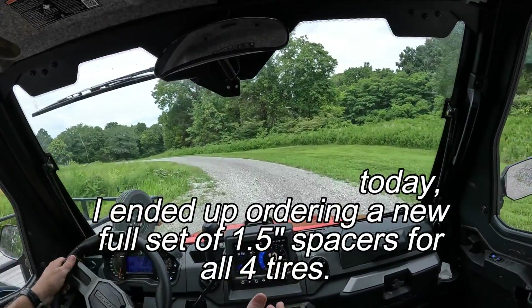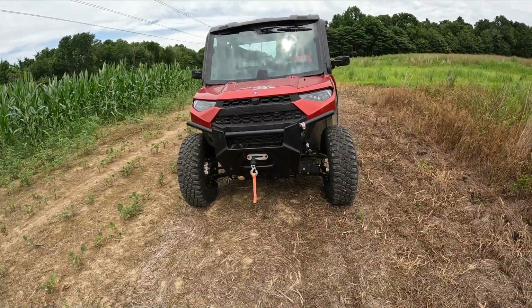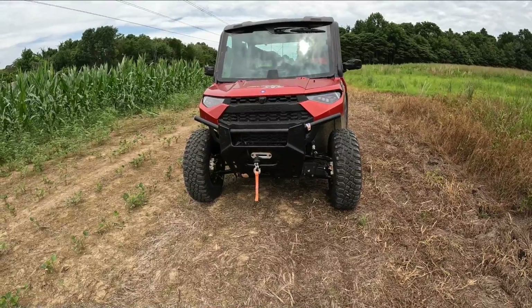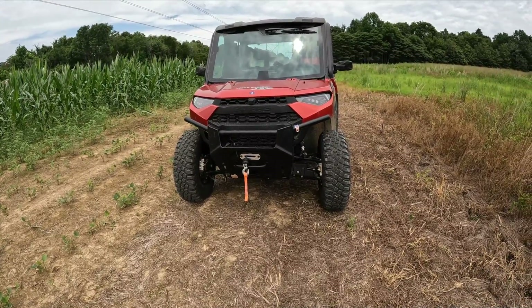I'll take one last look before I order the other set. I'm chewing on the options — maybe I'll go for a lift kit instead. Maybe just a two inch lift kit.